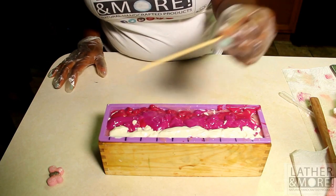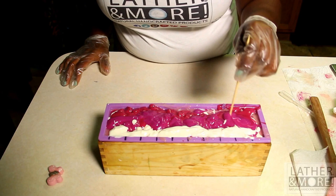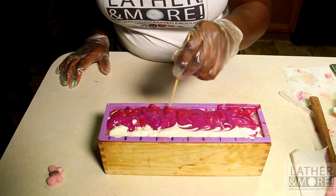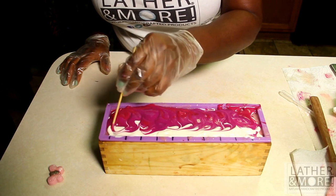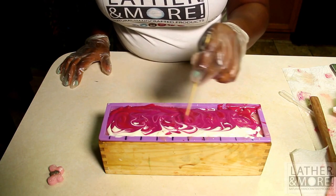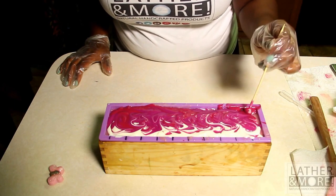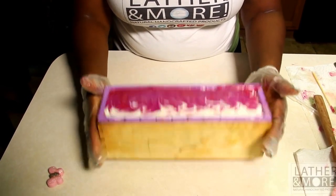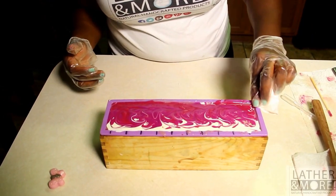I'm actually going to use a bamboo skewer to do my swirls. By all means, I am not a professional when it comes to swirls, but I think that's the beauty of creating natural soap — it allows you to be creative and put your own little spin on things.